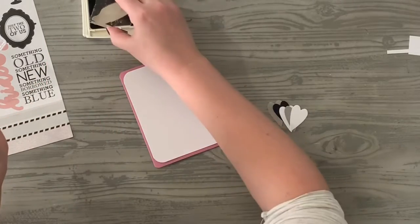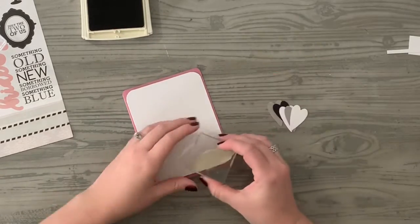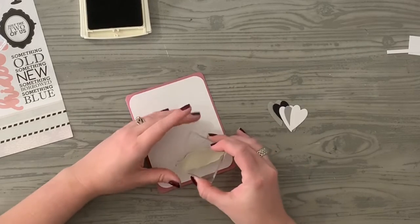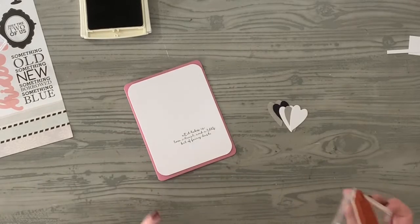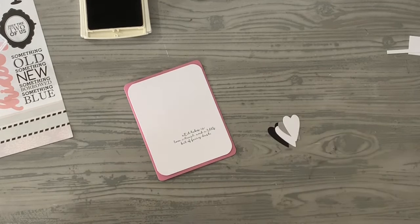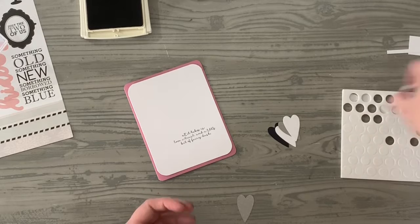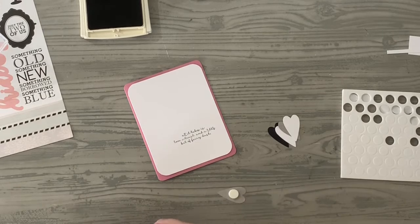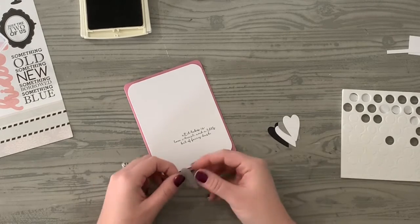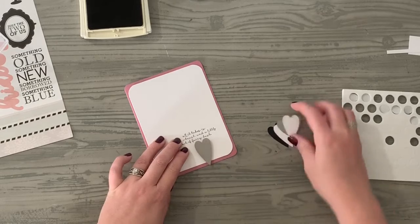We're going to use that sentiment on this card. Let's use some black ink — so cute! And then I'm going to add some dimensional adhesive, and then straight adhesive.